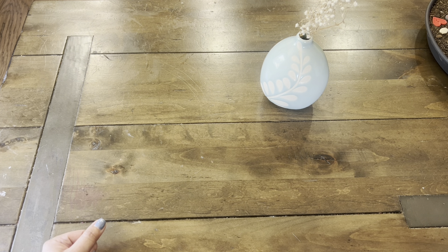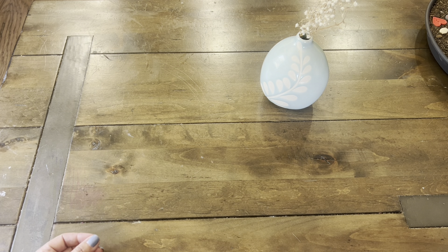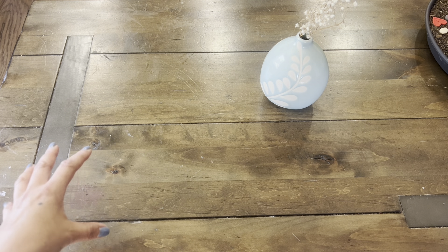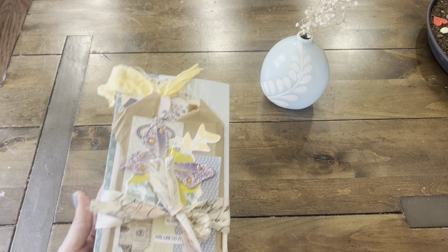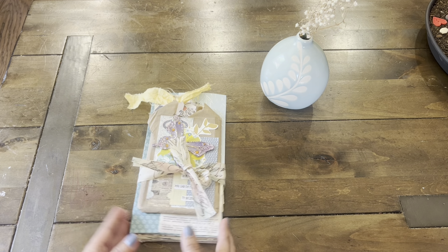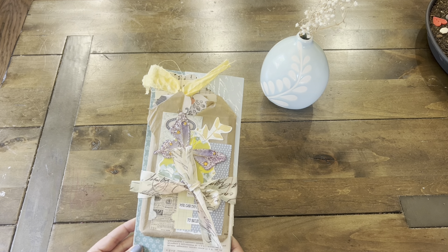You can definitely mirror it and make an exact project depending on what the materials are. When it comes to junk journaling, it's not exactly the same — we don't have multiples of the ephemera and it's very random. So I'm going to be sharing a tall accordion flip-flop journal. It's a no-sew journal, super fun and easy to make. Meg made like a four by six and this one's a little taller.